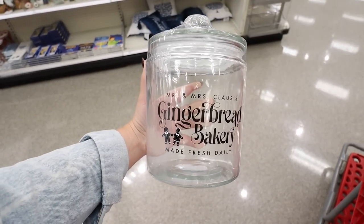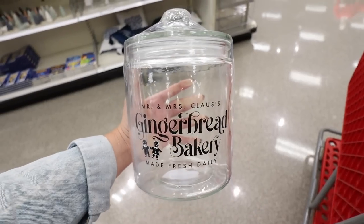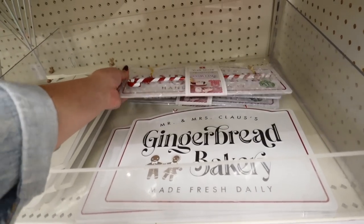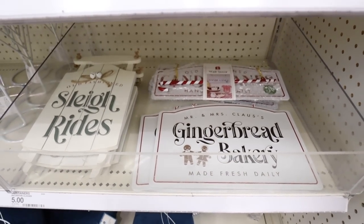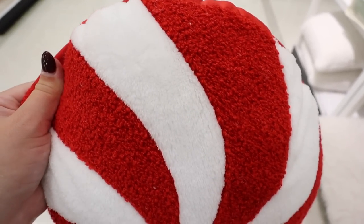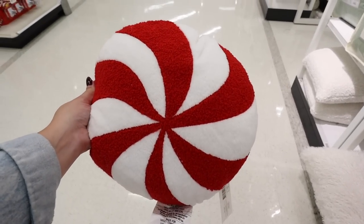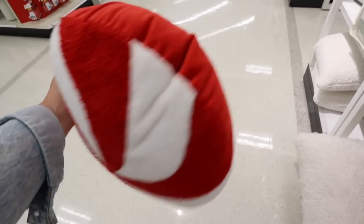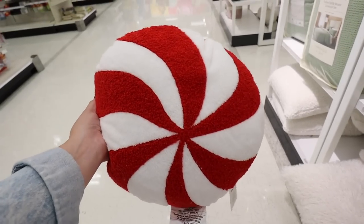There's another canister that says 'Mr. and Mrs. Claus Gingerbread Bakery' — so adorable, all in black, and all glass for five dollars. It actually matches those signs we were just looking at, so if you want to do a whole set there are options. Here is another Dollar Spot pillow — it's a mix of boucle and fleece, a great size, and only five dollars. I actually found this somewhere else in the store — super excited to have found it. Now I just need to find the gingerbread man!